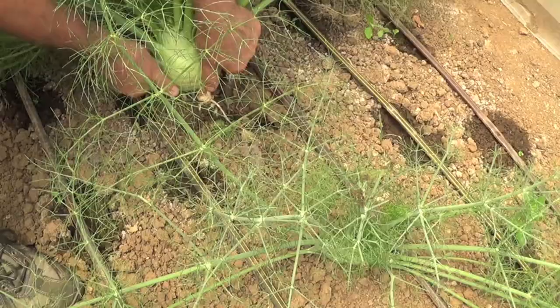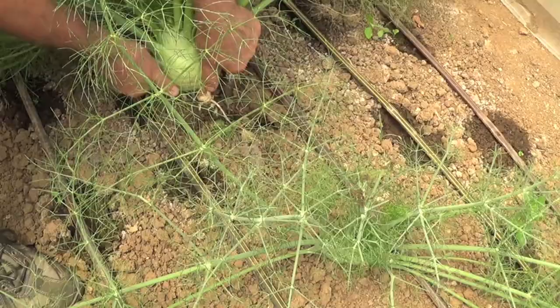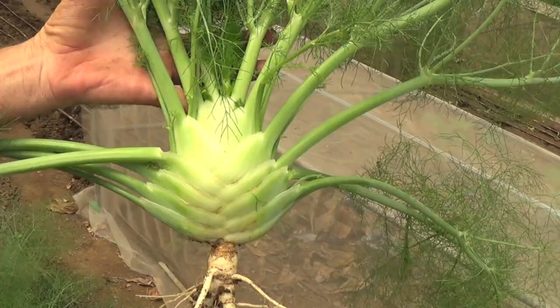I already took a look at this one a little while ago. Look at this fellow here. It smells like anise.